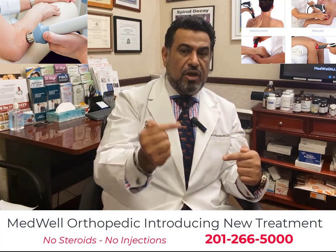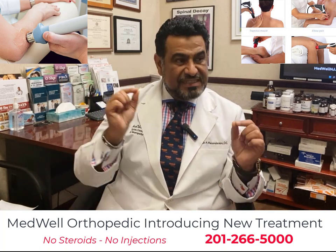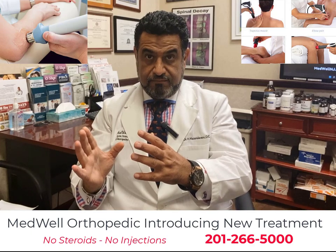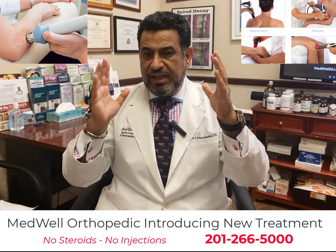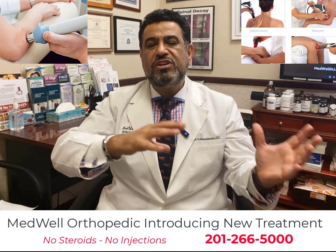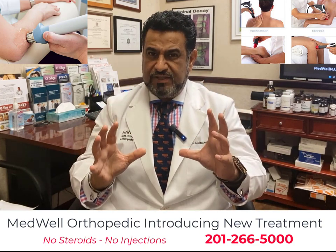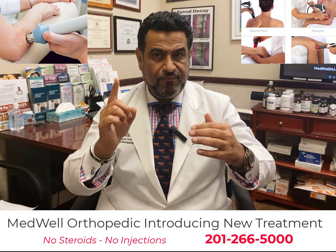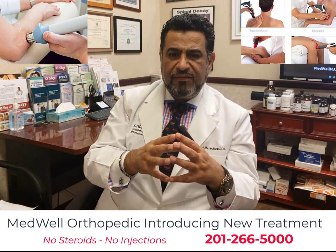It improves tissue oxygenation, delivering more oxygen to the area so healing happens faster. It stimulates your own stem cells and accelerates healing of damaged tissue without drugs, injections, or surgery. It works on both acute and chronic conditions. Our physicians sometimes incorporate this with regenerative PRP or stem cell therapy, so the device can be used solo or as an adjunct to another appropriate modality.